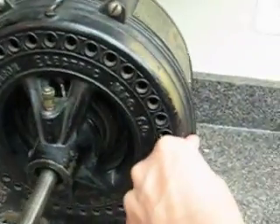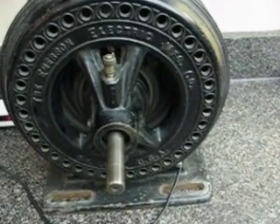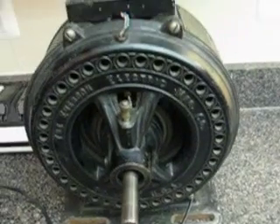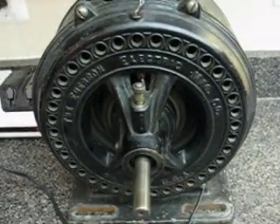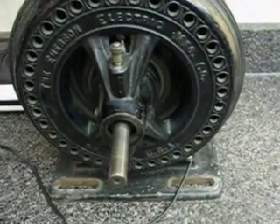You just hear everything on the counter vibrating with that huge rotor spinning around. So this is part two — this is the machine running. Part three, we'll start with the machine running and then we'll shut it off. You'll hear both the weights open up and it's a triple switch play.